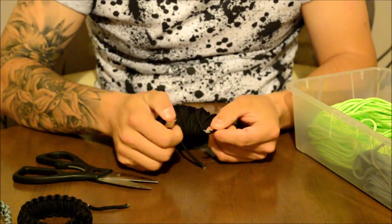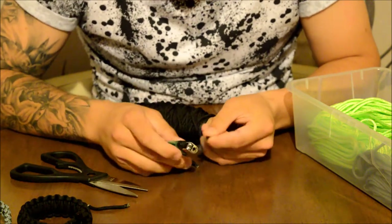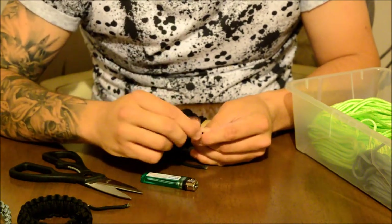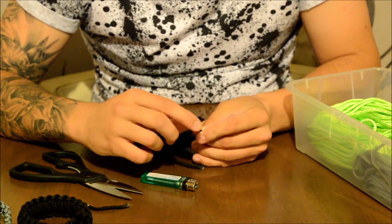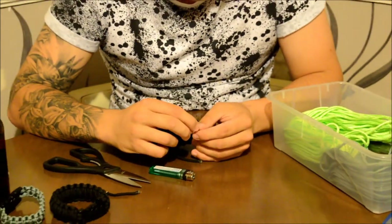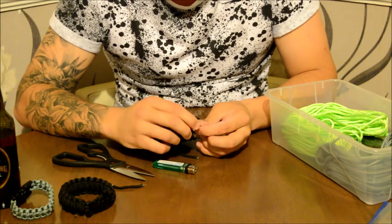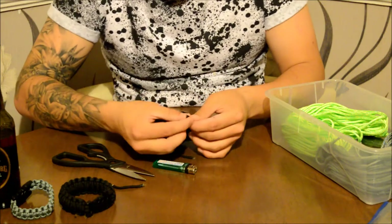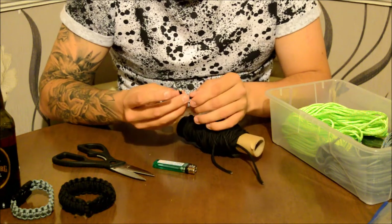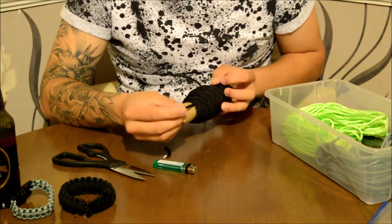And that's why once you've cut it, it can unravel — that's why you melt it down. You just melt the end and then push it flat against something so it doesn't unravel. Sorry about the noise — that's the baby. So you melt it back down and then you're away. All the inner strands won't come loose because once sealed they stay tidy.